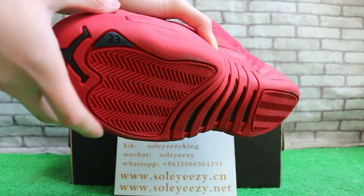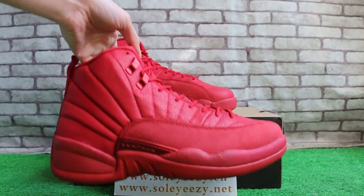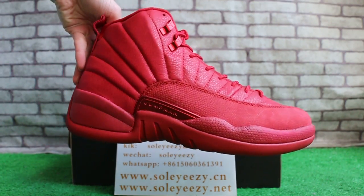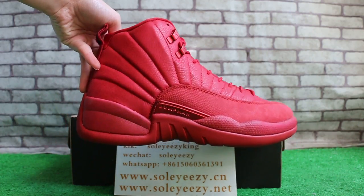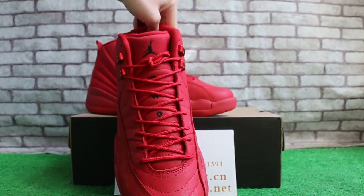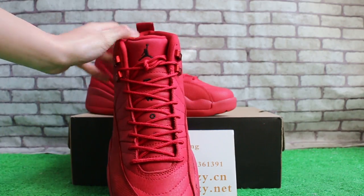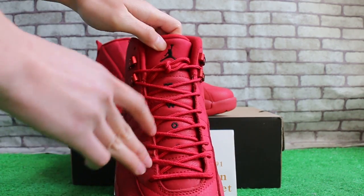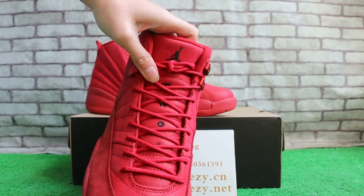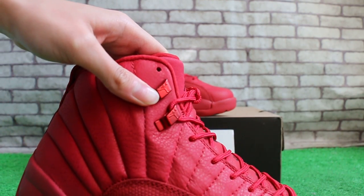The number 23 is here, and then the Jumpman logo. The size — the Jumpman logo. Let's check it out, it's cool. Top. The Jumpman logo and two of three here. The last lock with the Jumpman logo.